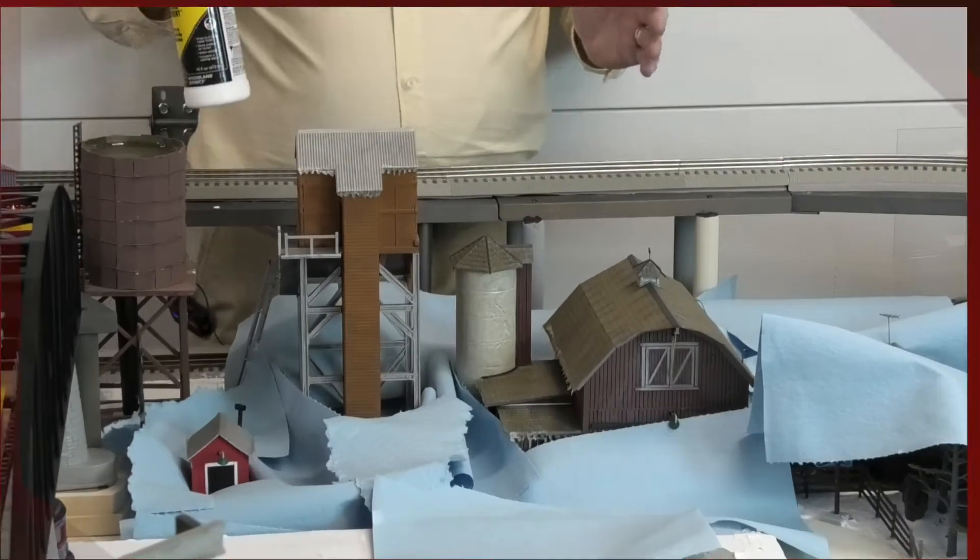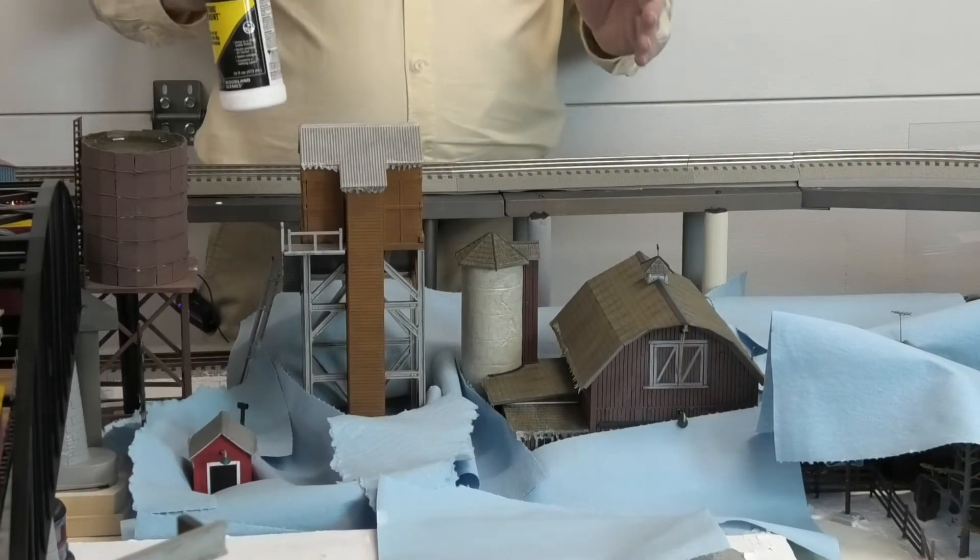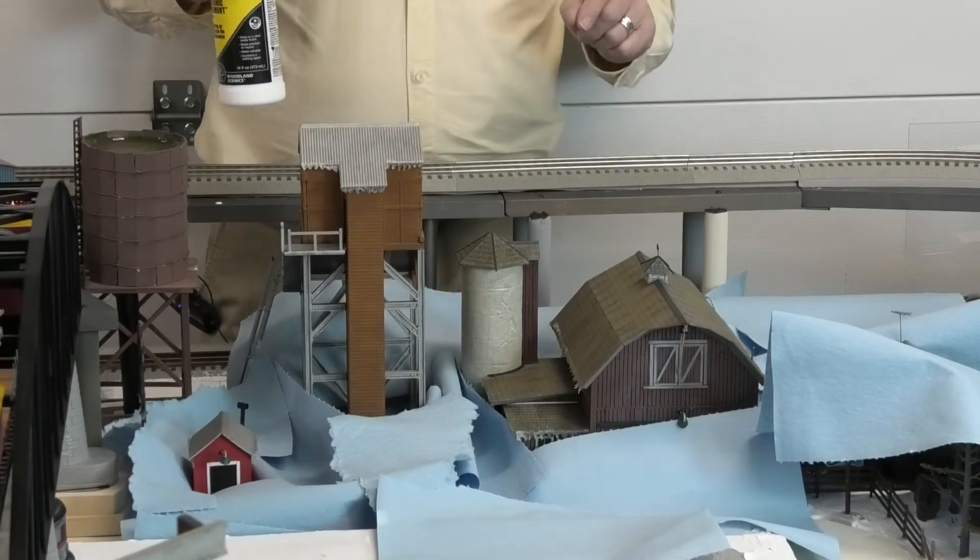In an earlier video, I demonstrated how to make icicles to create a more realistic winter scene. In this video, I'm going to be adding snow to the roofs of a couple of structures, and I'm going to show you how I do that using some Woodland Scenics products called Soft Flake Snow and Scenic Cement, and we're starting right now. I have a total of four structures where I'm going to be applying the Soft Flake Snow.